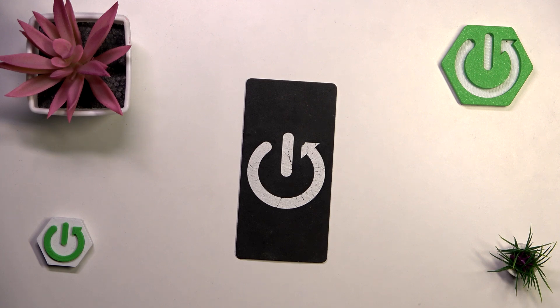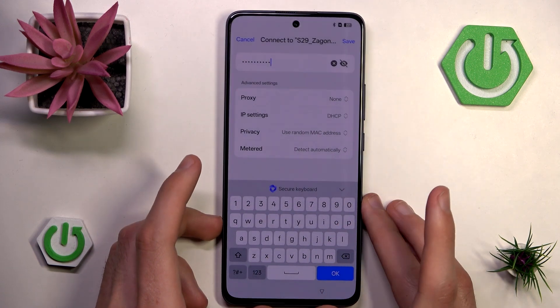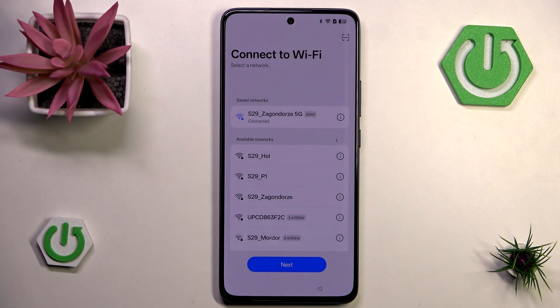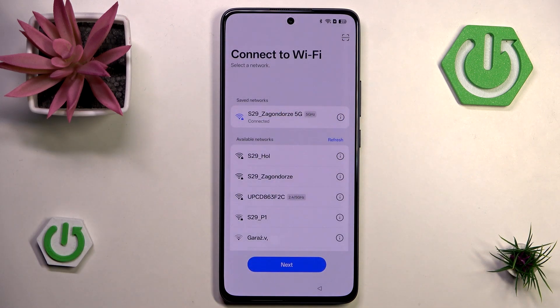I put the wrong password — sorry about that. Let me just fix that real quick. After you've input your password all you have to do is hit save in order to connect to Wi-Fi. As you can see we are now connected — we have a nice Wi-Fi icon — and now we can hit next.